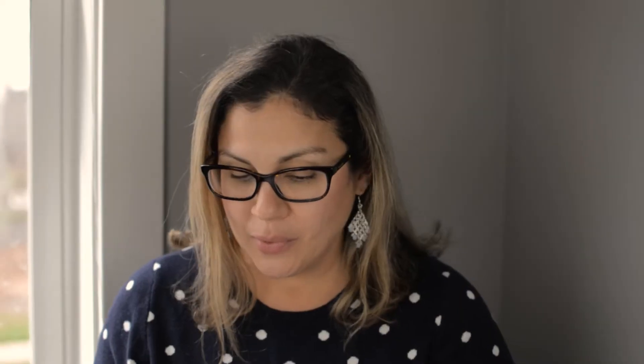One of the things I love about the student book is that it is spiral bound, which makes it easy for kids to work through. The book is separated into five units, and each unit is separated into chapters. Looking at the table of contents: Unit One is Introduction to Addition, Unit Two is Addition and Subtraction, Unit Three is Place Value and Numbers, Unit Four is Measurement and Data, and Unit Five is Geography. We're almost done with Unit Three and about to start Unit Four.